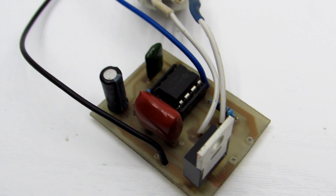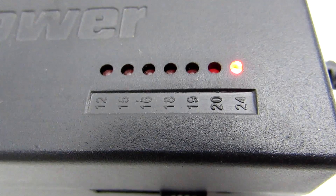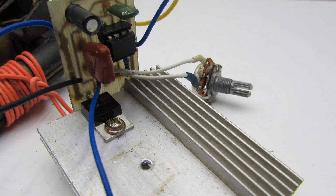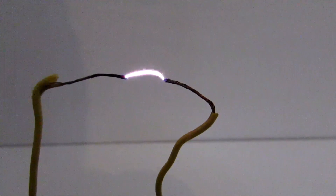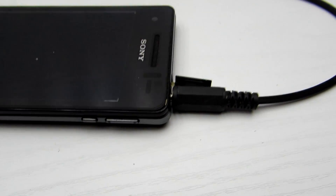For the power supply, any source with a voltage of 5 V and a current of 2 A is suitable, but for more effective operation a 10 to 12 V power supply with a current of no less than 2 A is recommended. It can also be powered from a battery. The audio signal is supplied from a player, tablet, or mobile phone using a regular headphone jack.